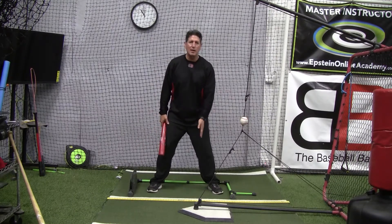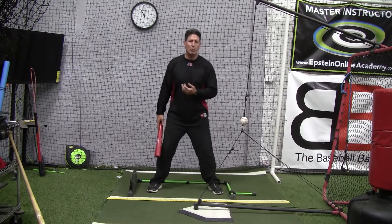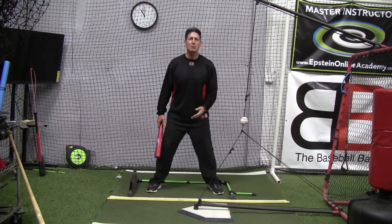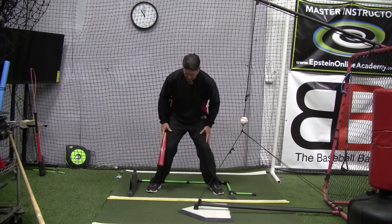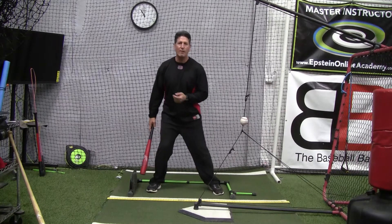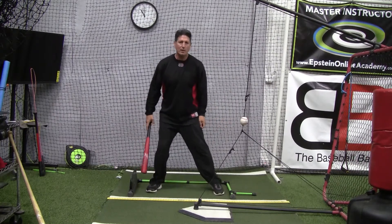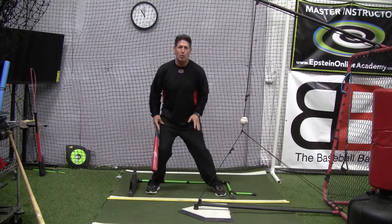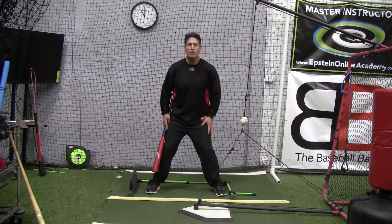What we want to do is stay to the inside part of our feet, keeping our knees inside our feet, and just kind of rock them back and forth. It's similar to an infielder getting into the ready position — knees come in, pressure to the insides of the feet. Just have the kids rock back and forth, keeping their knees slightly flexed, staying in their legs.